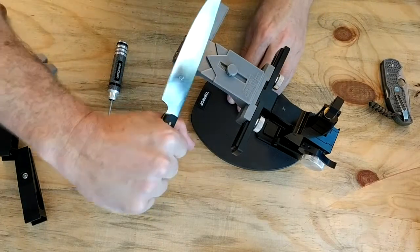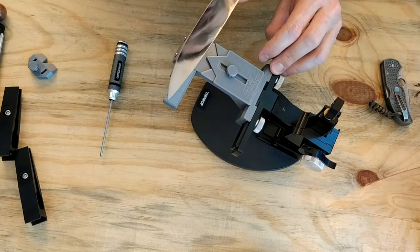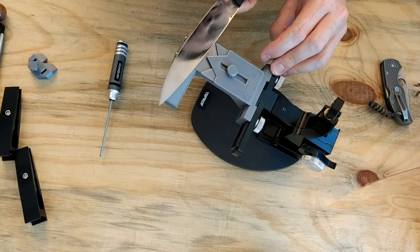Sharpen one side, take the knife, flip it over, pop it on the other side, and sharpen the other side.